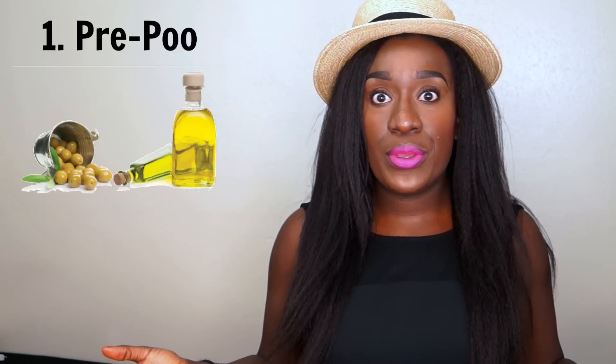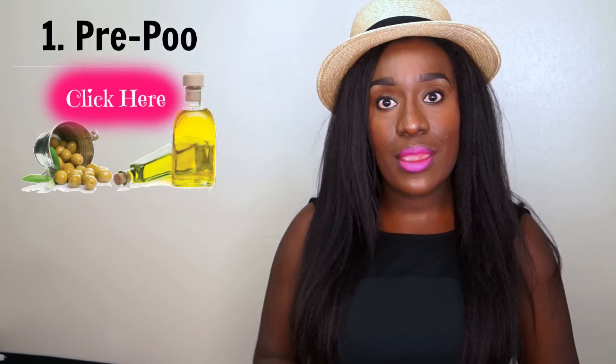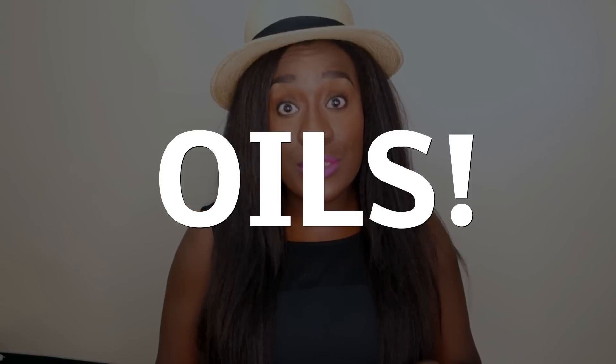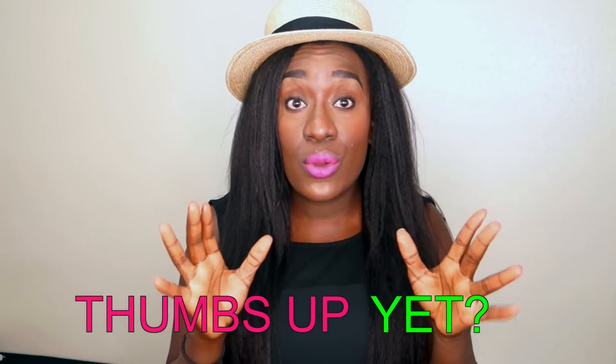First step: pre-pooing. I have a video where I talk about pre-pooing and how important it is in your regimen, but I'll give you a little information right now. Pre-pooing is what prepares your hair for battle. Pre-pooing is not using a conditioner — that's not pre-pooing. Pre-pooing is always and forever with oils, because oils are what penetrate your hair shaft; conditioner doesn't. I'll give you three oils I think are awesome: coconut oil, olive oil or extra virgin olive oil, and avocado oil.